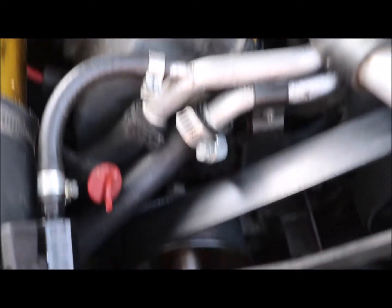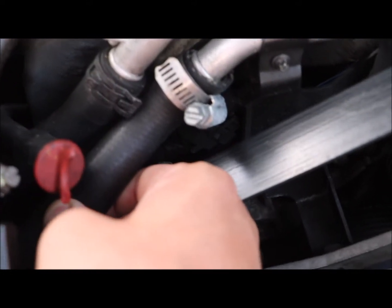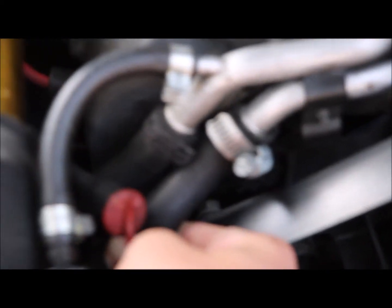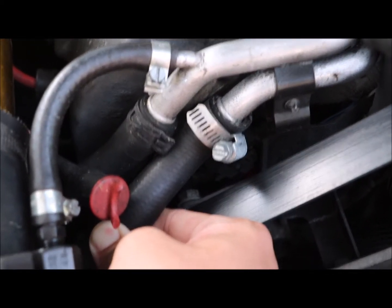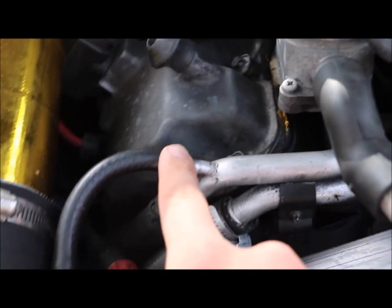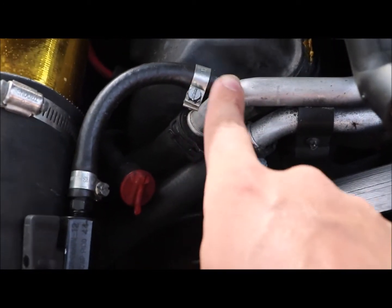Right here is your intercooler line, and you can actually just feel it. You should feel a stream of water going through it. If you were to take this off and put on a silicone tube, you could put it in here and it would just flow right in.